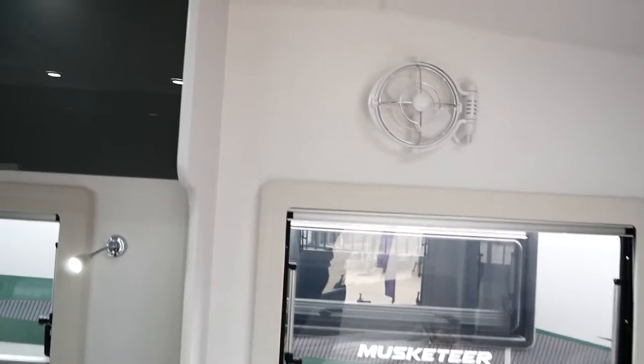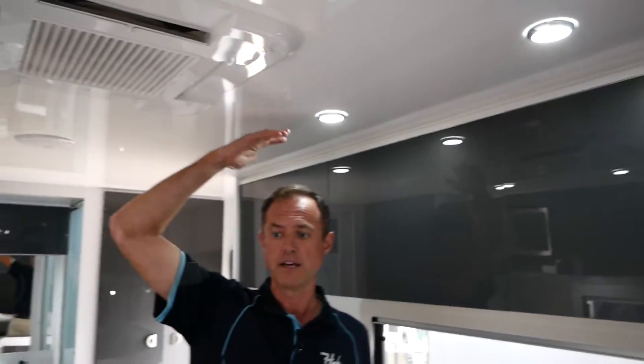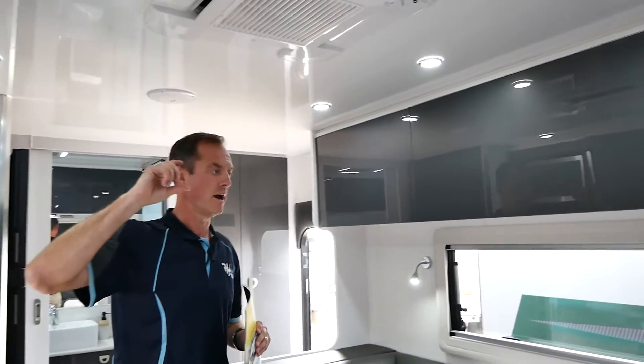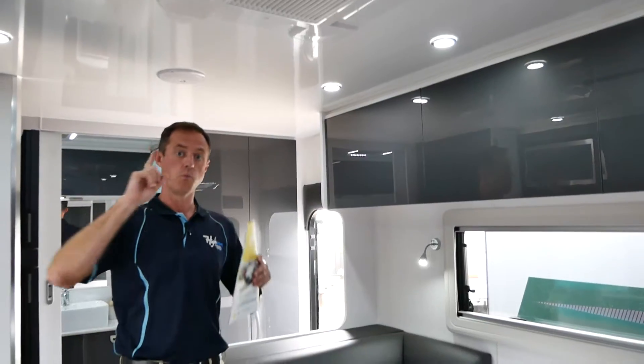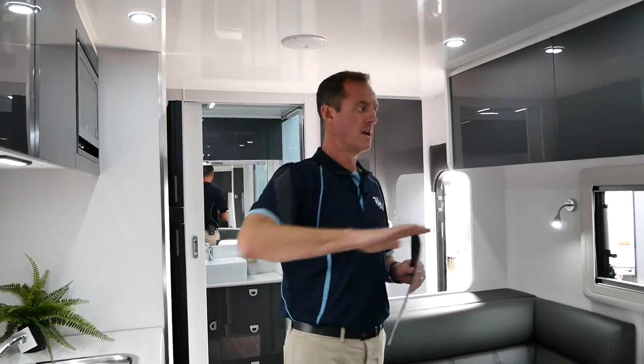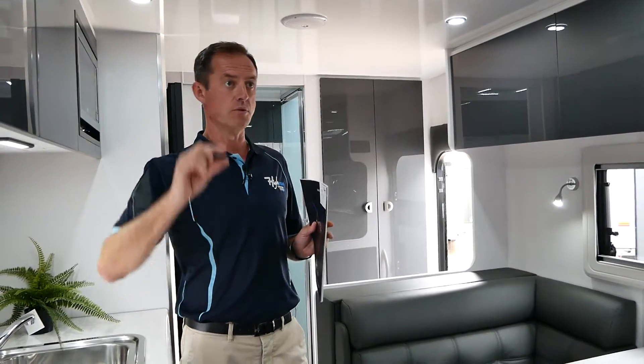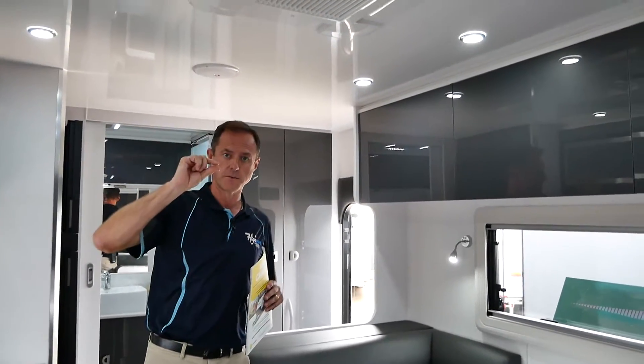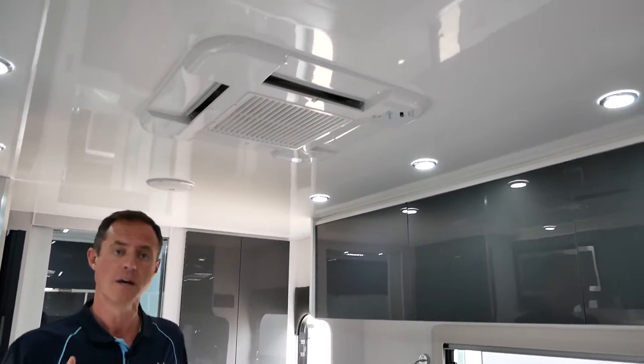You can see how high the ceilings are in a Crusader van — these are 80 inches high, so there's a great feeling of space. They use that 30 mil fiberglass and foam roof material which is one piece, starting from the checker plate at the back right the way down to the front. So it's highly unlikely you'll ever get a leak in a Crusader van, and it's all adhered with the hatches and air conditioning units to a very specific depth to get the best adhesion on the roof.